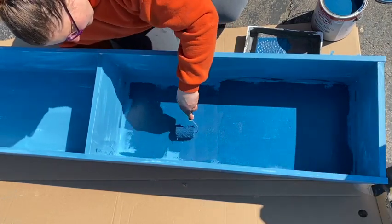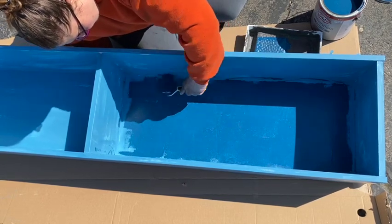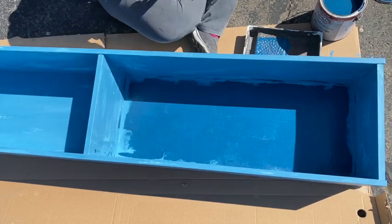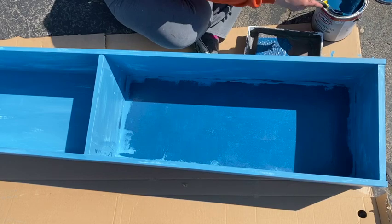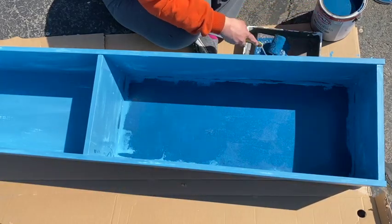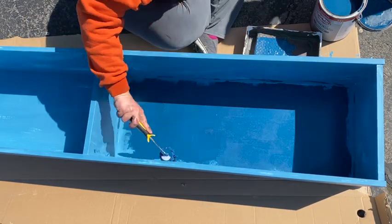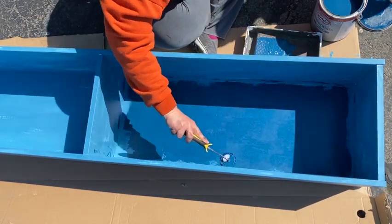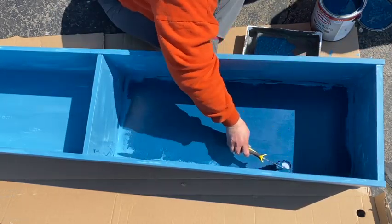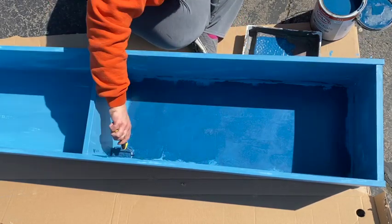I had them tint the primer — that's why it's blue — because I wanted it to be as close to the final color as possible. I actually wanted them to tint it gray because of what I was going to do with the shelves, but they said they didn't know how to do that, so they tinted it blue. The roller worked a lot better for applying the paint, so I think that is the way to go, and then just fill in with brushes where needed. I did two coats of the blue paint for really nice coverage.